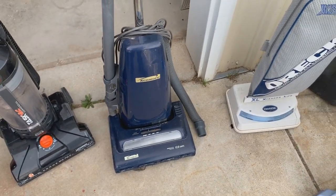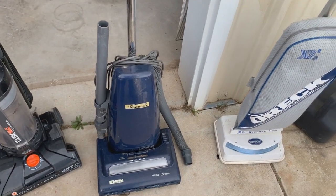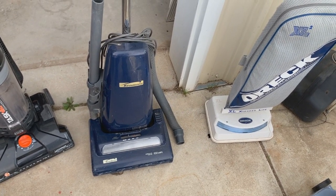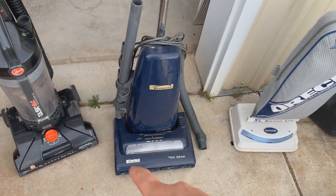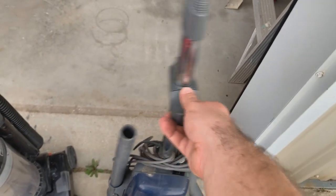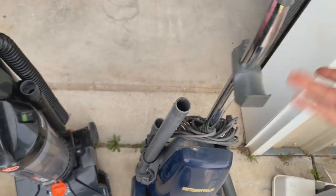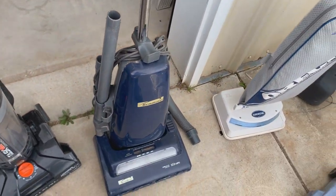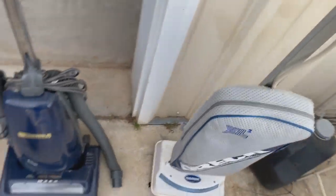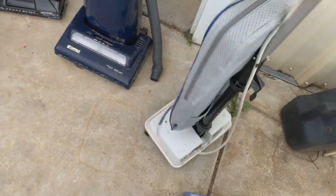These are decent vacuums. I believe this thing turned on — I've had this for a while, I just haven't really messed with it. I know that these older Kenmores are getting harder and harder to find parts for. It's missing the bumper and a couple other smaller things. This part is broken — I could probably fix that with a screw — but it's missing the cord hook, so I'll have to figure out something else, maybe pull one off another vacuum.